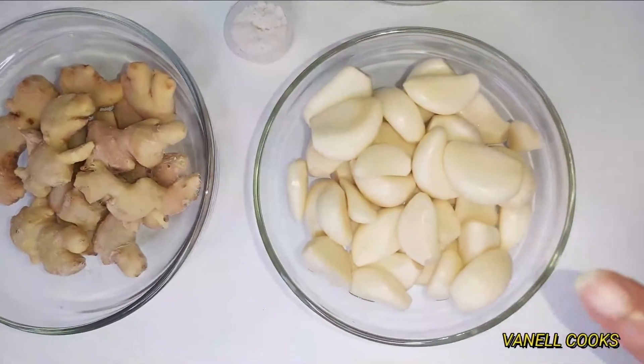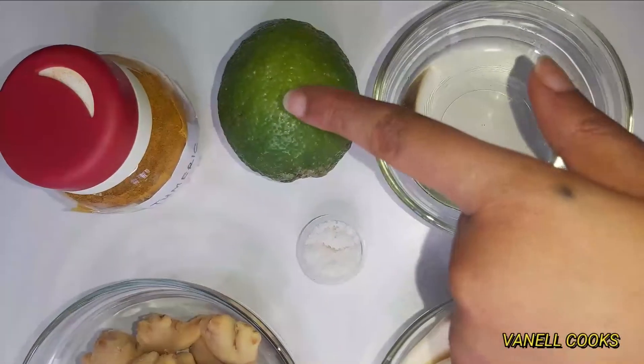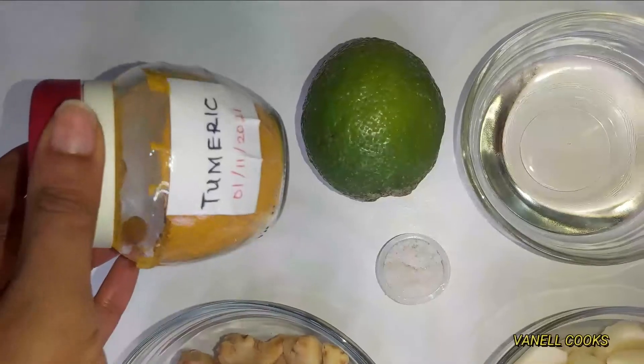For our ingredients today we have ginger, garlic, and vegetable oil. For natural preservatives we have lemon, salt, and turmeric powder. If you have raw turmeric, great — if not, the powder is just fine.